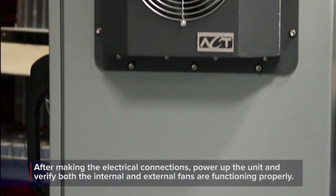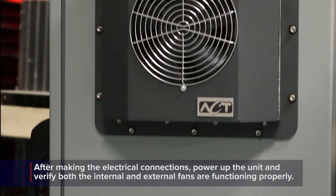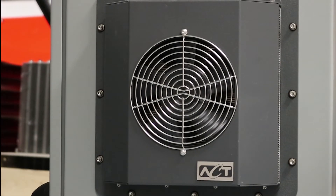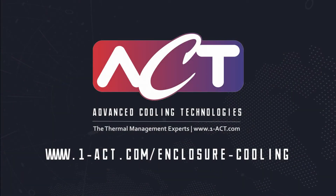After making the electrical connections, power up the unit and verify that both the internal and external fans are functioning properly. This completes the installation of the ACT HSC 22 unit. If you have questions about the installation process or if you need more information, please visit our website which contains technical support documentation and a link to connect you with our engineers. Thank you for watching this video.